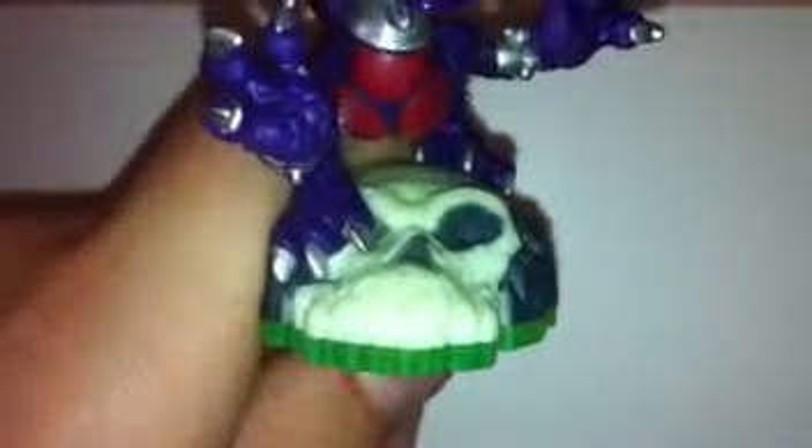Here's Cinder. Now, of course, we have her skull base. And all of the skull bases glow in the dark, except for one of the ones that I have — Chop Chop.